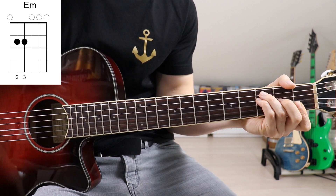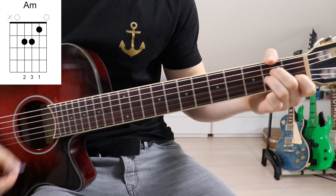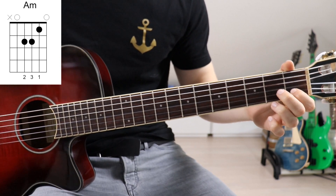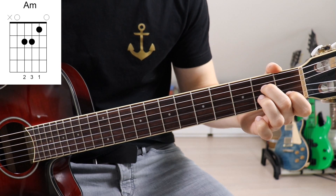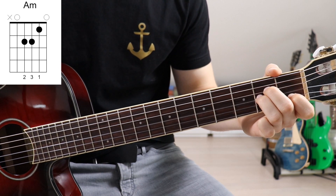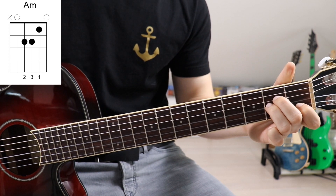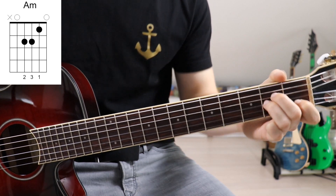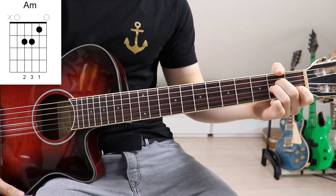Now we've got an A minor — a rather simple switch from E minor. We've got our first finger on the first fret on the second string, second finger on the second fret on the fourth string, and third finger on the second fret on the third string. Once again we want to mute that sixth string, so we take our thumb and put it against the sixth string without pushing down, just slightly touching it.